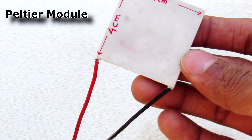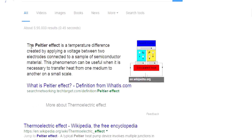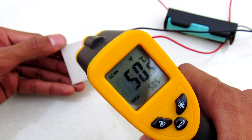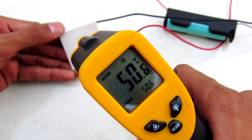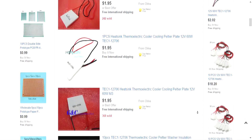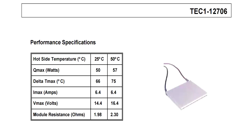These Peltier modules are very compact in size and they work on the Peltier effect. When we apply electric current, one side gets hot and the other side of the module gets cold. These $2 modules from eBay can handle up to 60 watts of power and can easily generate 70 degrees Celsius of temperature.